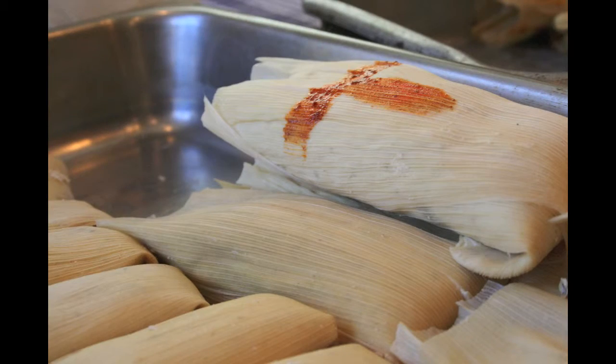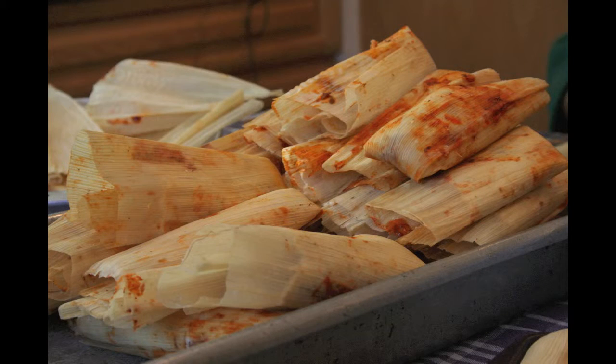Where did you buy the masa? In Carson — the city of Carson.